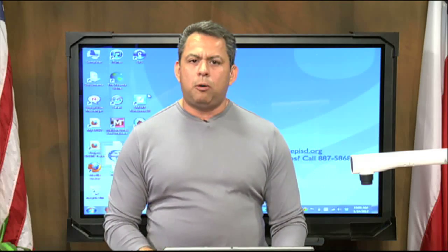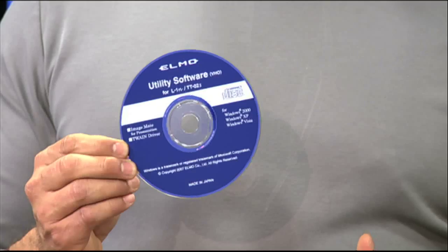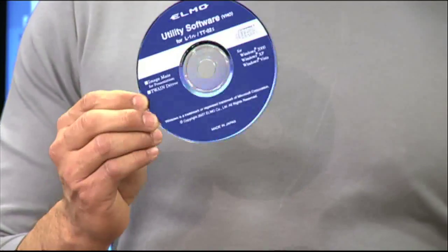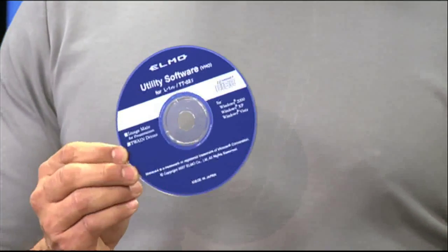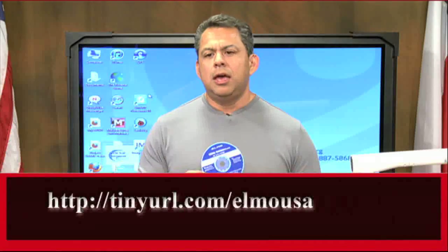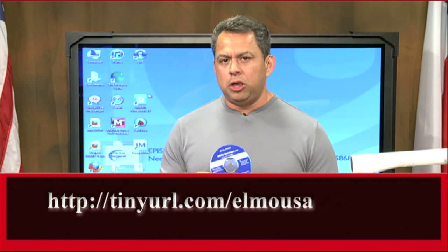The most important part we have to know is that to use them together, we have to have the actual ELMO software. In order to use your ELMO in conjunction with your Smart Notebook software, you have to run the ImageMate software that comes with the actual ELMO. Here's the disk it comes with. If for some reason you're missing the disk, you can always go to ELMO USA and download the software — the link is tinyurl.com/ELMO USA.